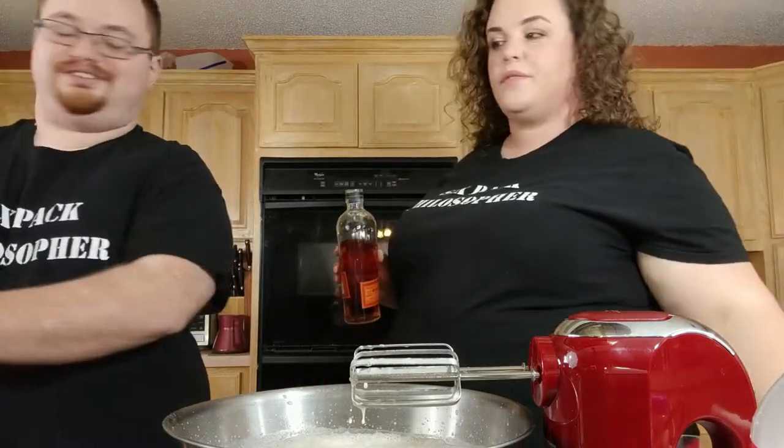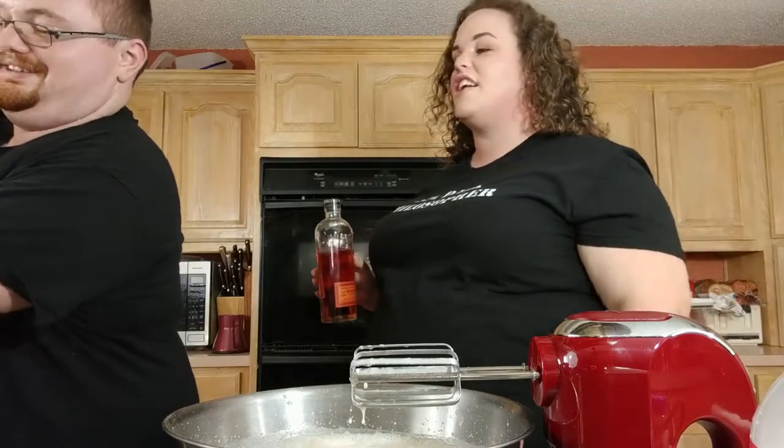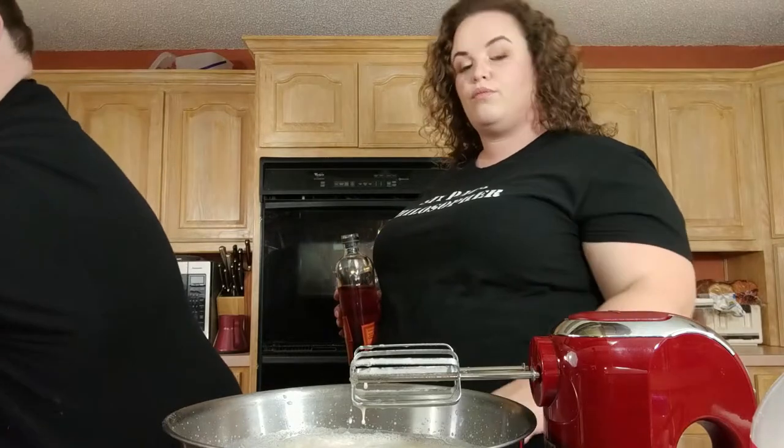We're not going to shoot it, John — it's just a glass. We're cheersing bourbon, not shooting bourbon. In a Grand Marnier shot glass, no less.